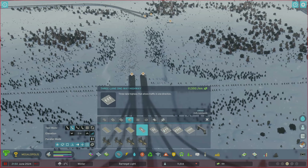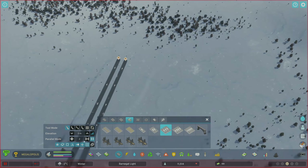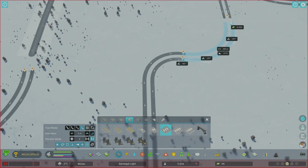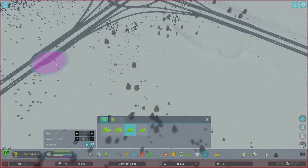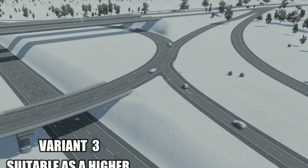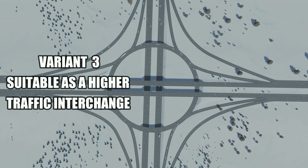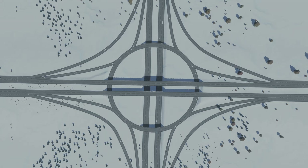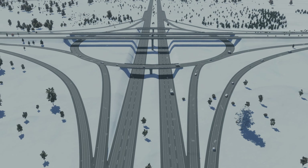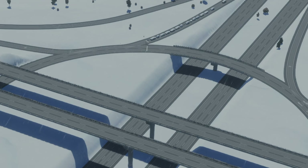Let's get some traffic going. I'll quickly hook up the roads and have a look at how the traffic flows. Given that it's not a free-flowing interchange and the traffic coming off the highway has to give way on the roundabout, I'd be looking to use this junction at a quieter spot on the highway network. Another option for that incoming traffic is to replace the give-way sign with traffic lights — not sure how that would work out, but potentially could work well. Let me know how you get on if any of you try it out.